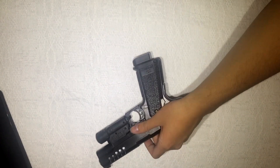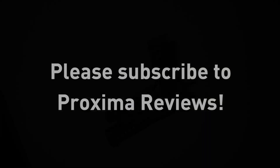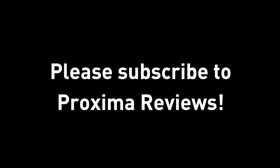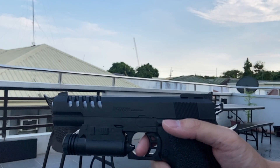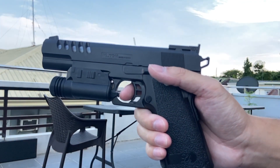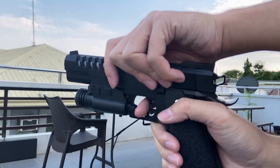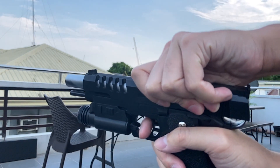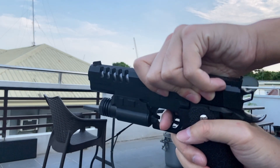Stay tuned guys, I'm going to try this out and tell you what I think about it. Alright guys, welcome back. I've been shooting this for the past couple of days and toying around with it. I have some comments and opinions. This is the XK918 with the laser, and I have comments on both the gun and the laser.